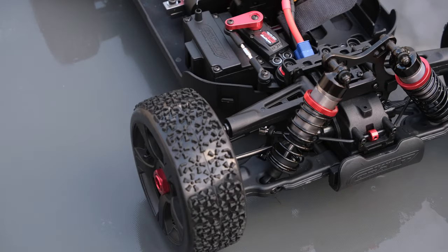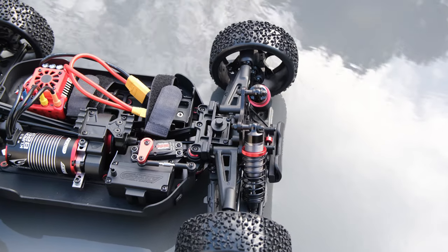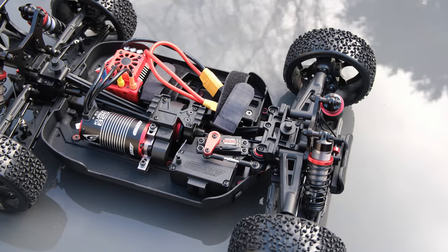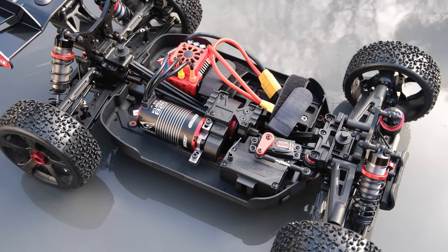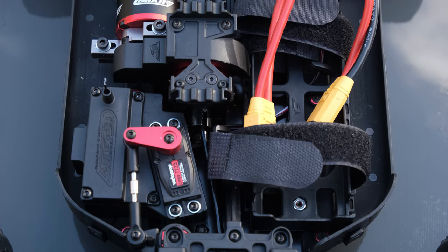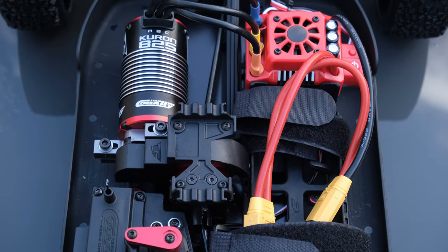The only thing I didn't find to be adjustable was the anti-roll bars. There are no thicker bars available and no longer or shorter links available. Looking underneath the vehicle, it is again gorgeous — especially the machining and the finish on the motor mount, which is just amazing. It's this nice silver aluminum. It's just amazing.